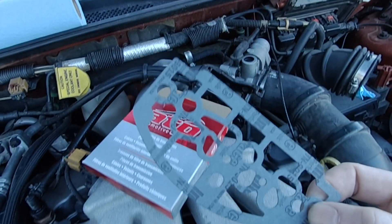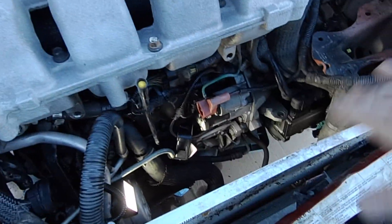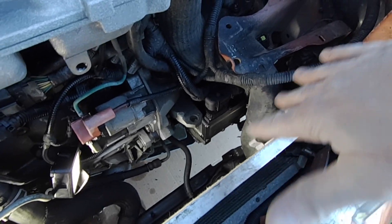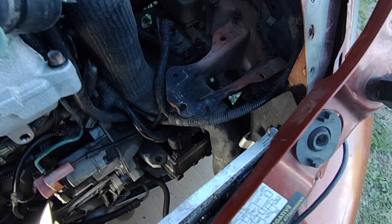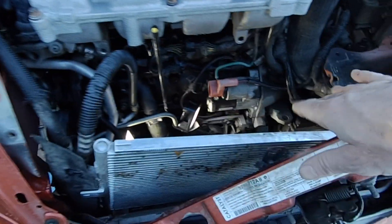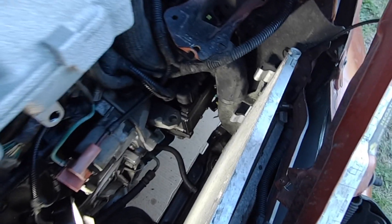So this is the gasket that goes in there. I'm in here doing some other stuff — it wasn't leaking that bad, so I've just been keeping an eye on the transmission fluid. But it's time to replace it now that I'm replacing the radiator and the power steering pump, so it's a good time.